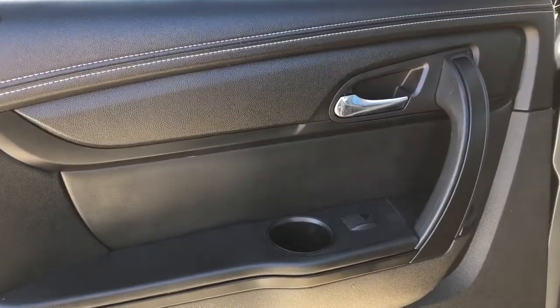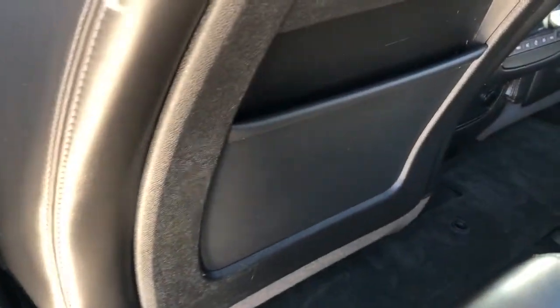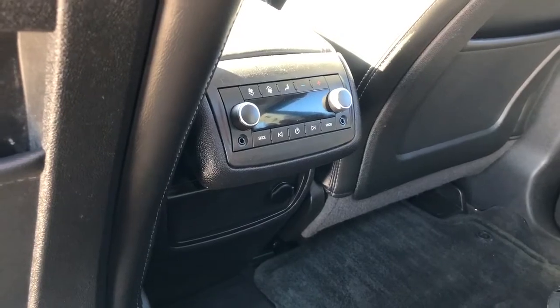Onto the rear interior, we can see we have our chrome door handle, cup holder, window switch, speaker, and storage. At the back of the front seats we have our leather magazine holders. Back at the centre console area we have our rear charging outlets as well as our auxiliary inputs.